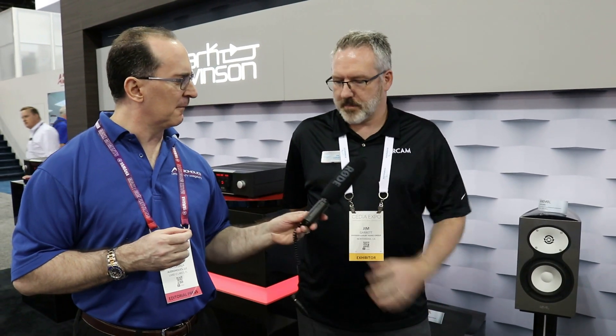My name is Jim Garrett — I'm the Senior Director of Product Strategy and Planning for Harman's Luxury Audio Group. Here at CEDIA 2019 we are showcasing three new models that are expansions to the Revel Performa Beryllium range.